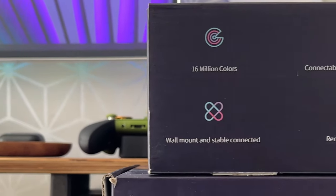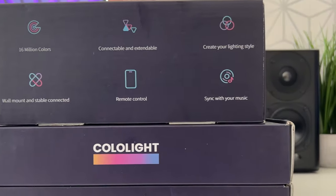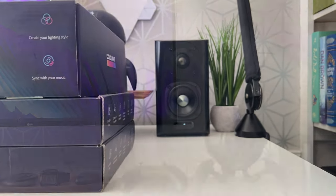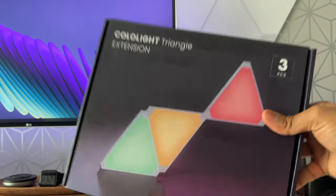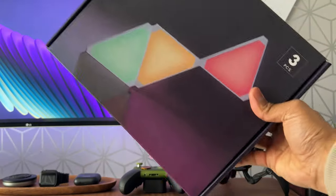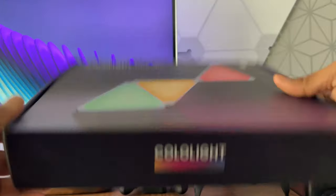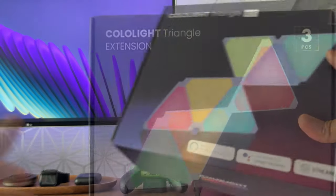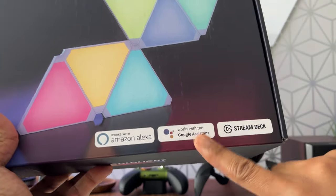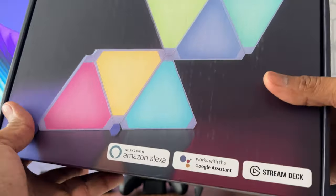The Color Light Triangles offer 16 million different colors per panel. You can buy additional extension kits to make even bigger and more unique patterns. You can control the panels using a whole host of methods — the included physical controller, the Color Light app, Amazon Alexa, Google Assistant, the Elgato Stream Deck, and now also Razer Synapse, which I'll demonstrate a little later.